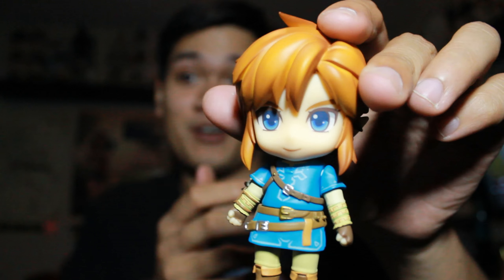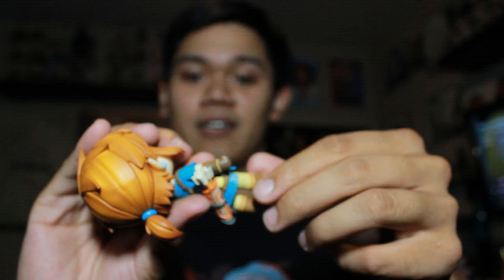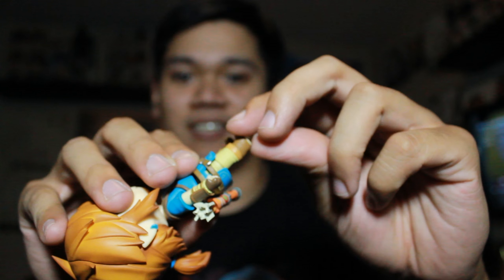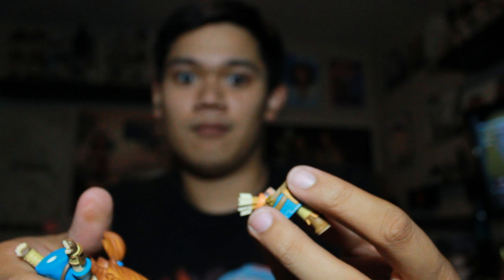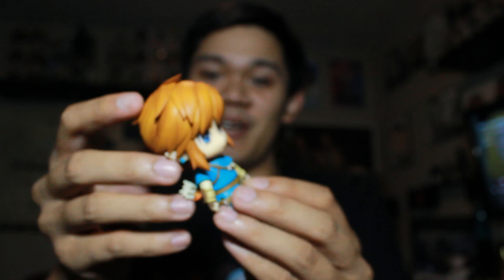I'm not trying to break it or anything. I don't know what parts come on and off. If you know good reviewers of these figures, let me know in the comments because I will definitely check it out. A little bit of leg movement. I'm excited to display him.